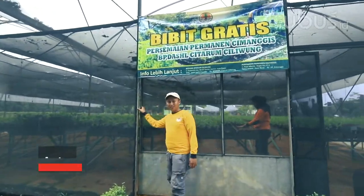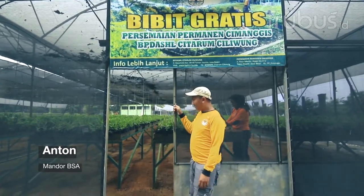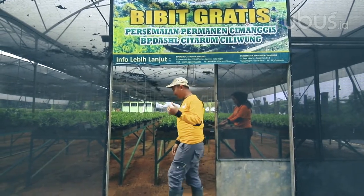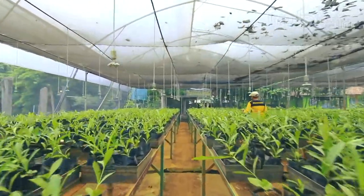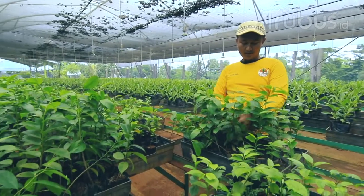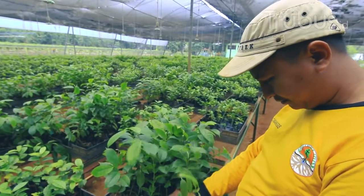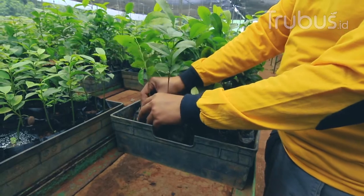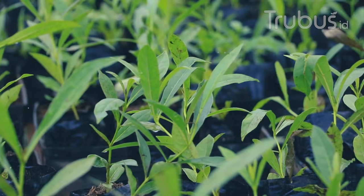Hai Terubus Mania, di sini kita memasuki ruang rooting area atau ruang perakaran. Di sini ada si kakak Dewi yang lagi menanam benih atau biji Ketapang. Kalau benih-benih besar ini kita lakukan secara langsung ke polybag, jadi tidak tanpa penaburan dulu.